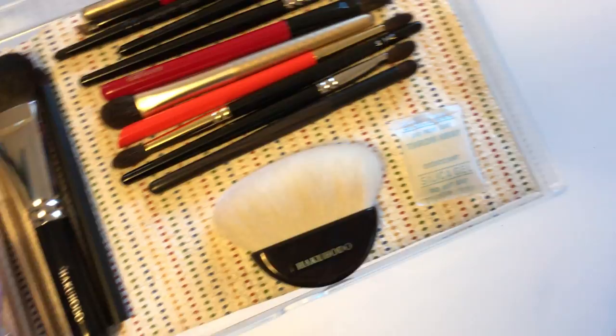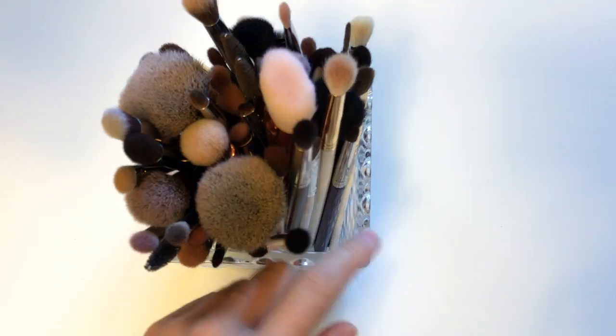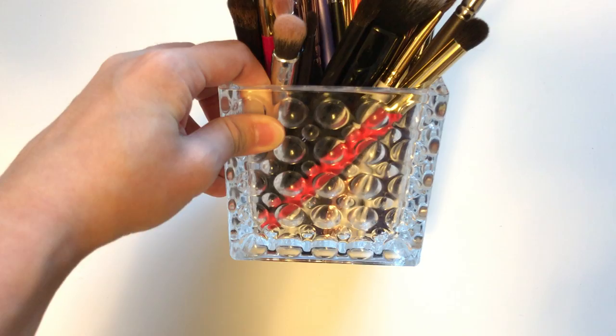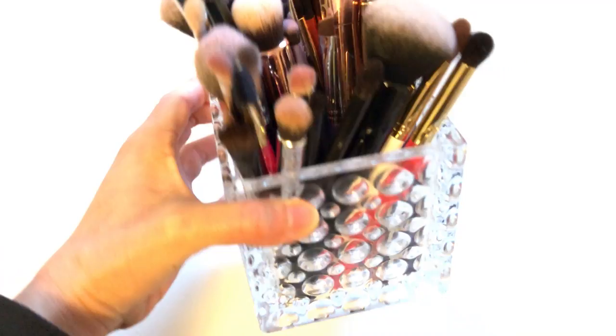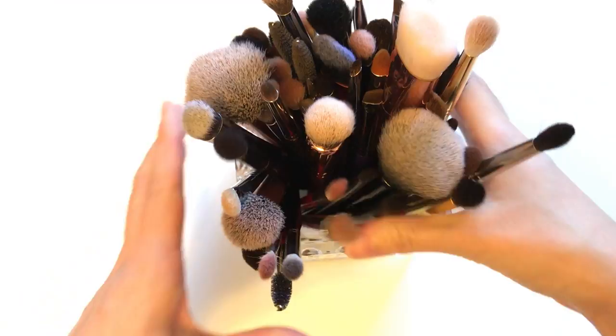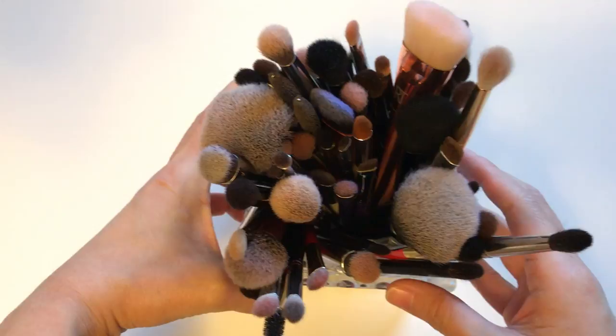Moving on to what I store frequently-used brushes in — this is actually a glass base I got at Marshall's, which is a discount store. It's short enough for my brushes, which I really like, and it holds so many eye brushes and some face brushes as well. You can also buy those clear pebble things from Michael's or an arts and crafts store and put them at the bottom so the brushes won't move around as much.